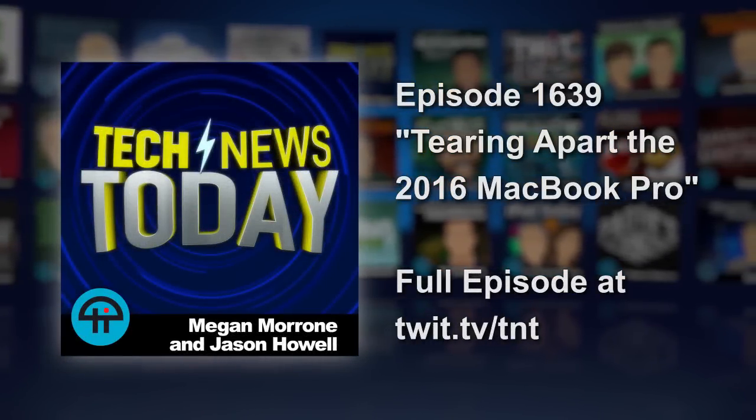The new 2016 MacBook Pro is starting to get prepped for shipping to those who ordered online. Joining us to talk about what it's like to tear apart the 13-inch MacBook Pro is Kyle Wiens from iFixit. Good to have you back.